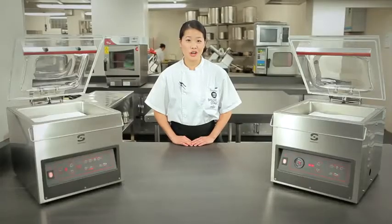The 310S is sensor controlled and the 310T is time controlled. Vacuum sealing machines are used to preserve and store, marinate and infuse, and cook sous vide. Samique's machines are easy to use and easy to maintain, and they can do all of the above.